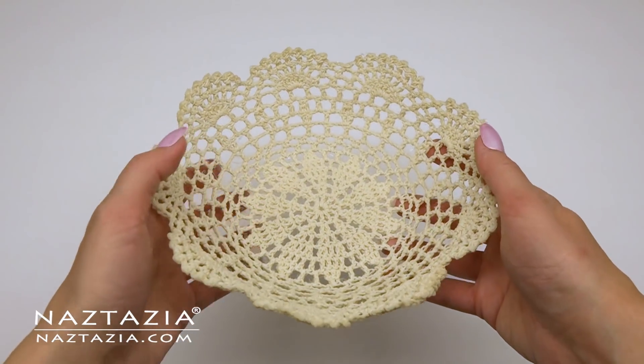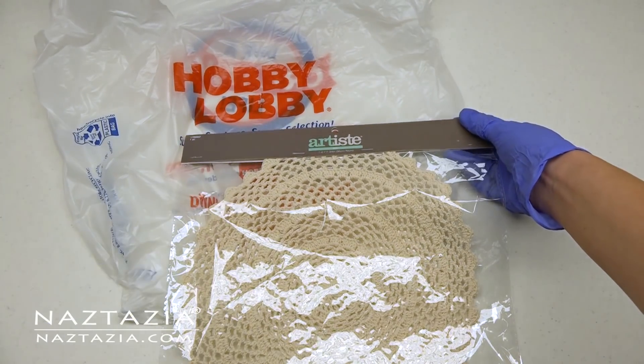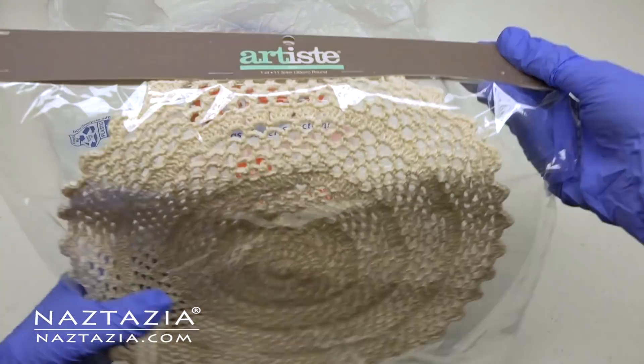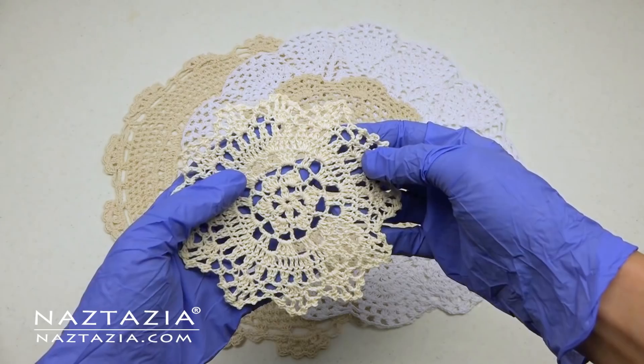To do this you'll need some gloves, as this can get a bit messy. You'll also need a crochet, knitted, or even a tatted doily. You can make one or find one at yard sales or a local store.